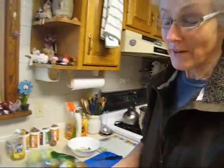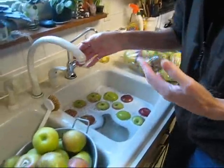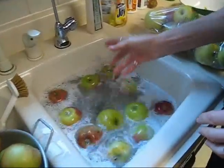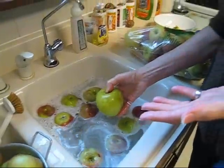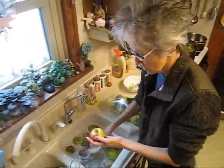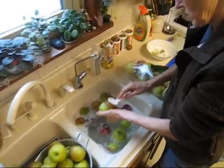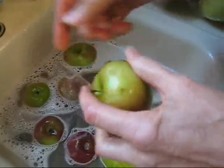The next step is to wash them because they've been outside. They've had pesticide on them, people have touched them, they've fallen on the ground, they've been in boxes. I like to put just a drop or two of dish detergent in there because it helps the soil come off better, and you're going to rinse them anyway. I also like to scrub where the stem is and where the blossom end is because that's where the majority of the dirt is going to be. Then rinse them off.